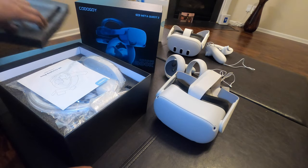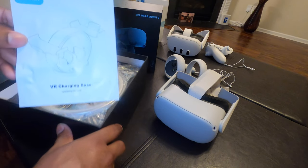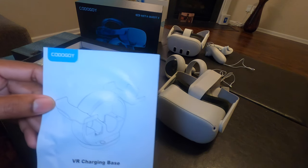All right, so it seems to be packaged nicely, and actually it is small. So it's a Kodogoi — or however you want to pronounce that. If you know how to pronounce it, just put it in the comments.